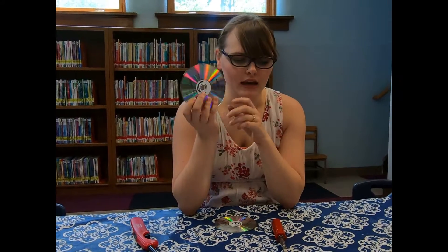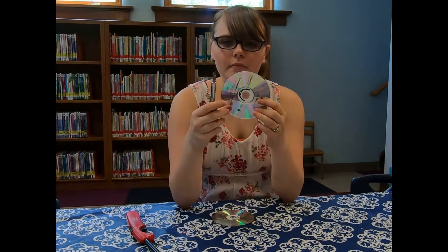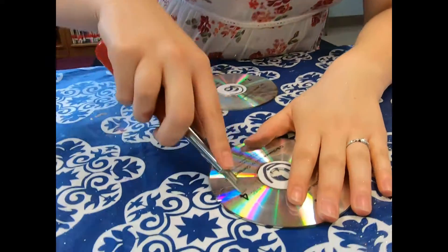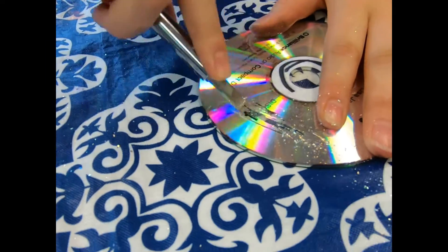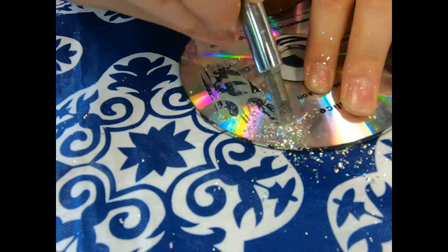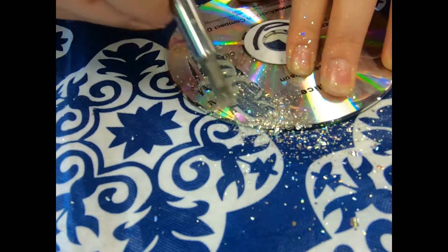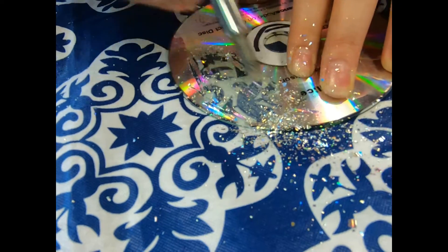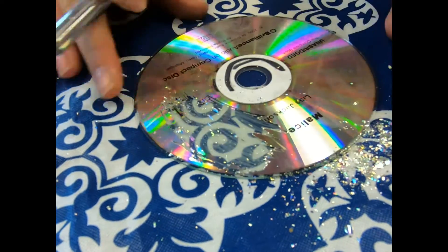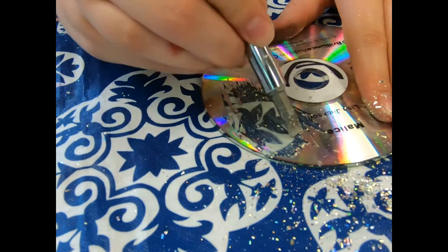We'll start off by taking our CD and using a screwdriver or other flat surface to scrape off the aluminum covering on the front of the CD. This will take a couple minutes and you will make a mess — it looks like little glitter coming off everywhere, and it acts like glitter so it will stick to you. It doesn't have to be perfect, you don't have to get off every single piece, but you want to be able to see through it. When you can see the table through it, that's how you know you're doing pretty good.